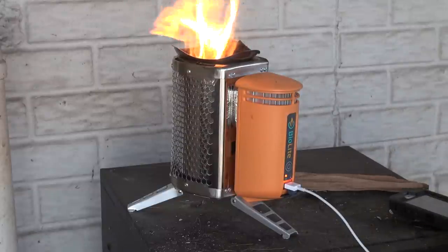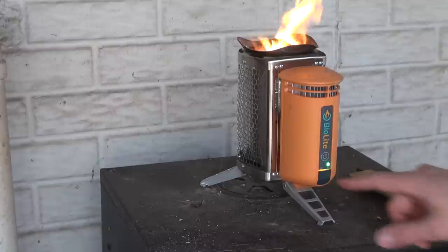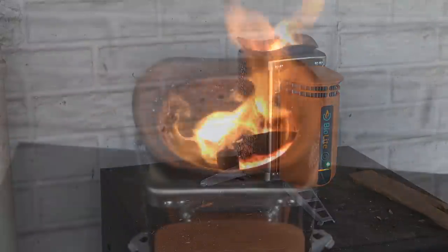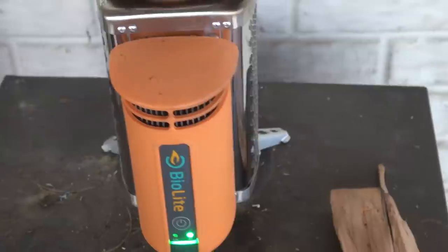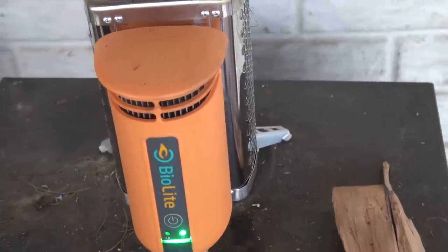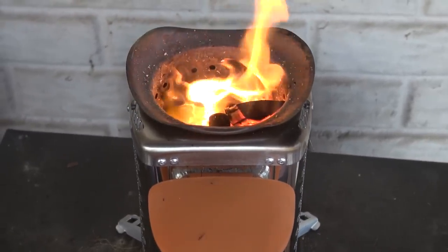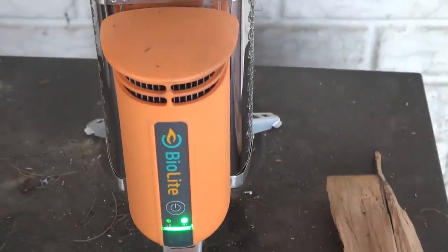We're going to let this portion burn out. I want to see one more thing - if we get another green indicator light that means it can charge. You guys can see that vortex kicking around. We did get a green indicator light down here, so we do have a charge there. Very interesting.